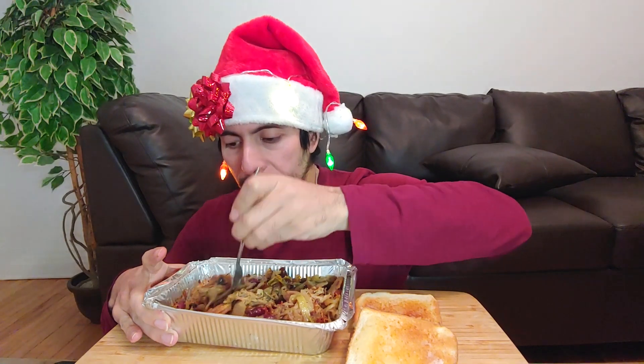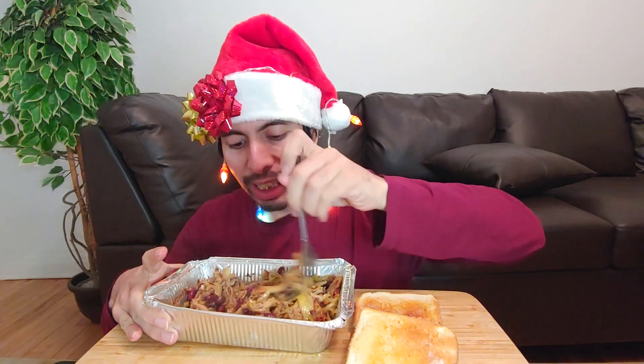There's some onions, some cabbage, beans, carrots. There's tomatoes too, and it looks like cauliflower. There's a little patch there.